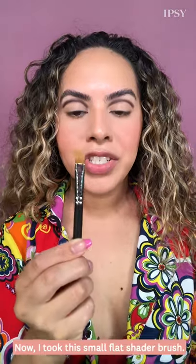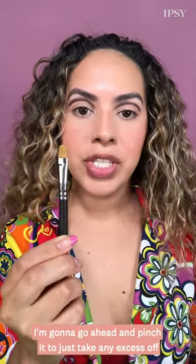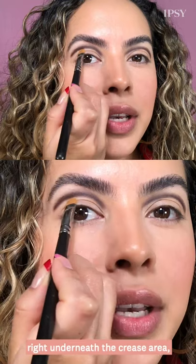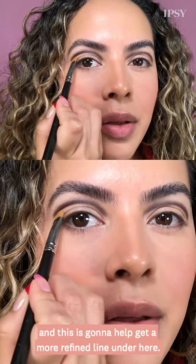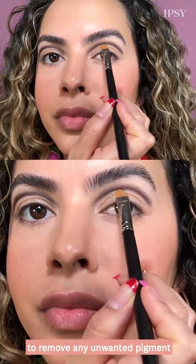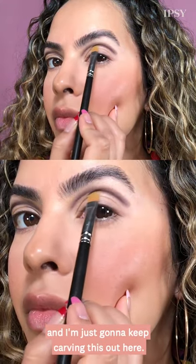I took this small flat shader brush and soaked it in micellar water. I'm going to pinch it to take any excess off and slowly start sketching right underneath the crease area — this is going to help get a more refined line. I just keep pinching the brush to remove any unwanted pigment and keep carving this out.